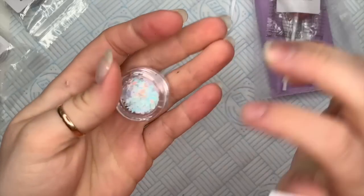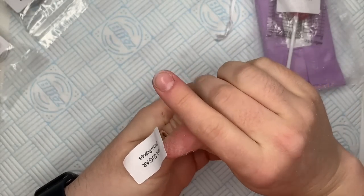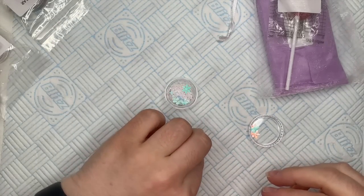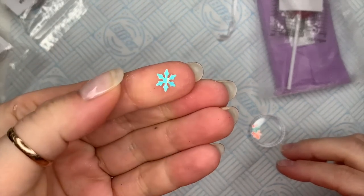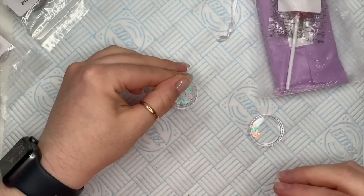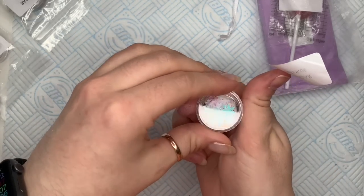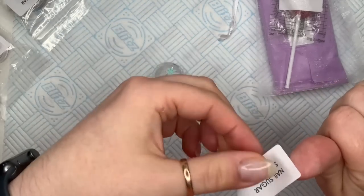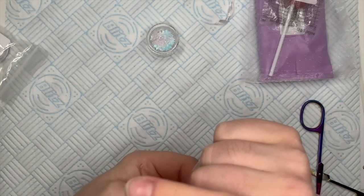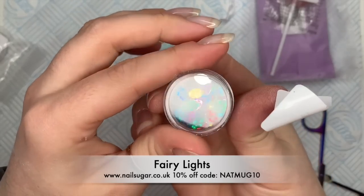I'm going to show you everything as I've taken it out of the box. I just did a live in the Nail Sugar group, so you may have already seen that, but I wanted to do this for YouTube as well so you guys don't miss out. These are the snowflakes — they're absolutely stunning. And then there are some fairy lights as well, which are absolutely gorgeous.